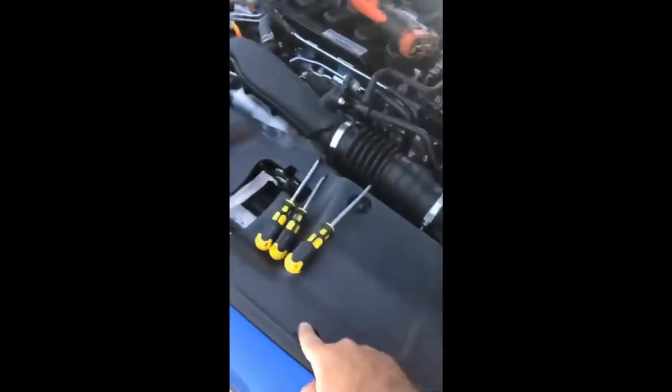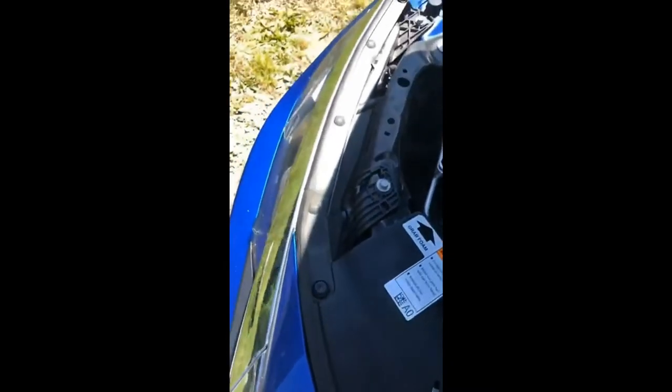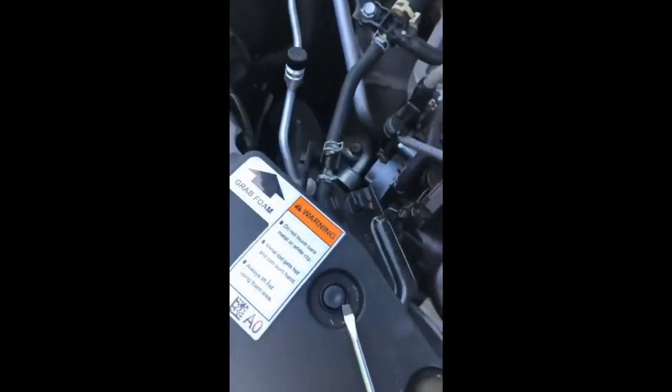The first two things are these two Phillips screws on each side, and then you have these plastic clips. I've already started removing some of them, but it's pretty straightforward — you can use a flat blade screwdriver, just pull it up like this, and go on down the line.